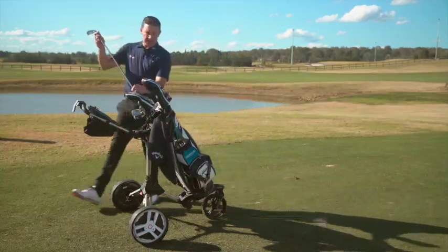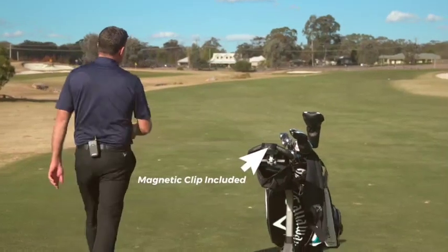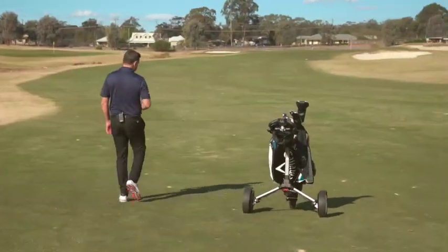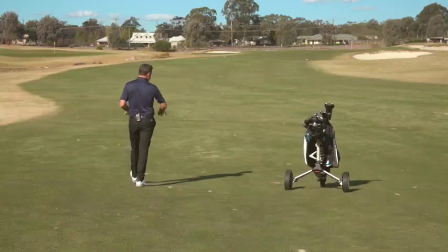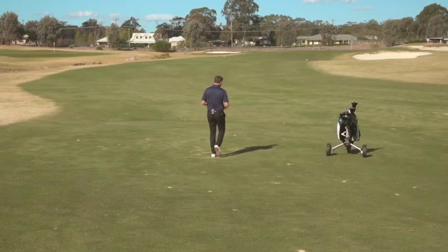So back to my Smart Wheels. Simply pick up the wireless remote and off we go. We're playing the 18th hole here at Linwood, and there's a bit of a change in elevation, so it's great to see how well this buggy performs as it goes over uneven ground.